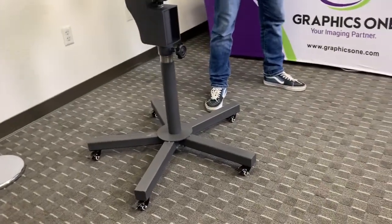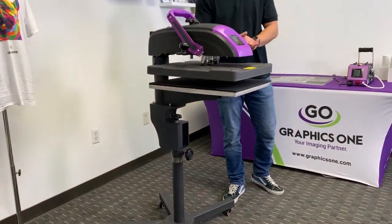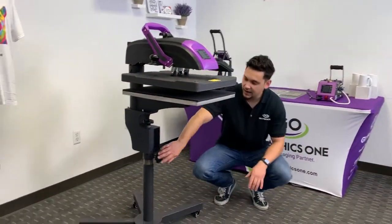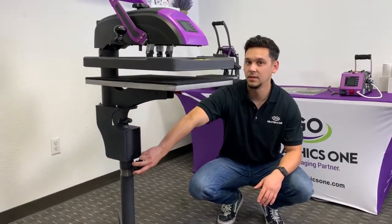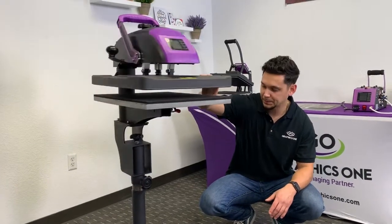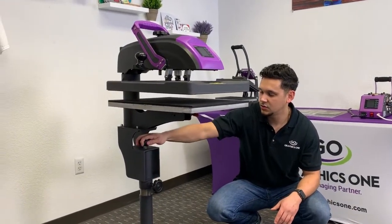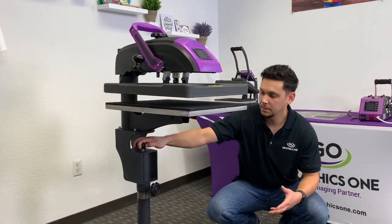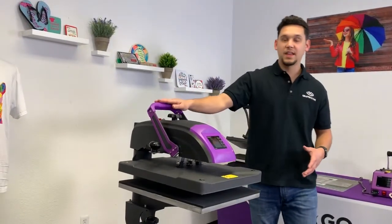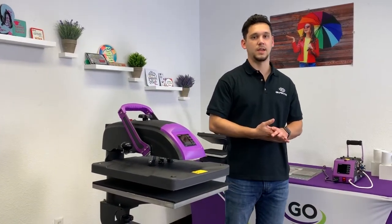This is going to provide you with easy mobility as well as excellent stability. Looking up just a bit higher, we have two knobs on the stand. The first knob is going to allow you to swivel back and forth. The second knob is going to control the height of the stand. That, paired with our ergonomic handle, makes it really easy for you to comfortably set it up for your operator regardless of their height.